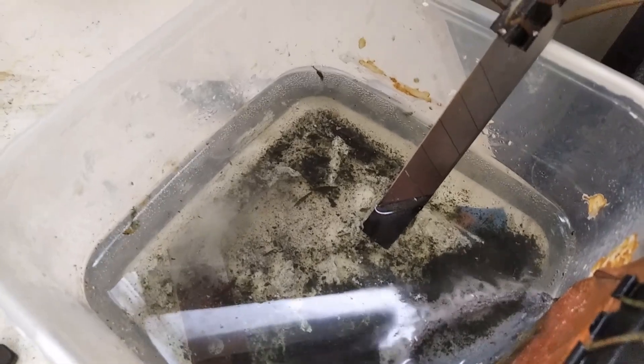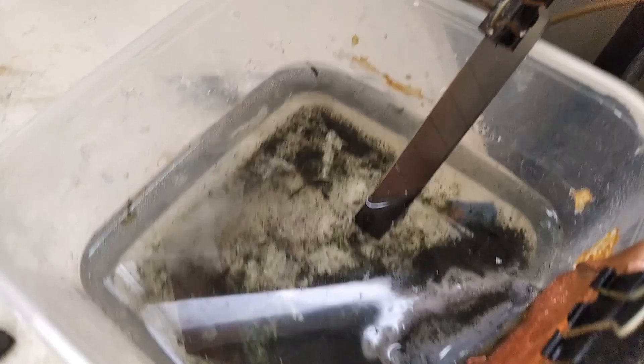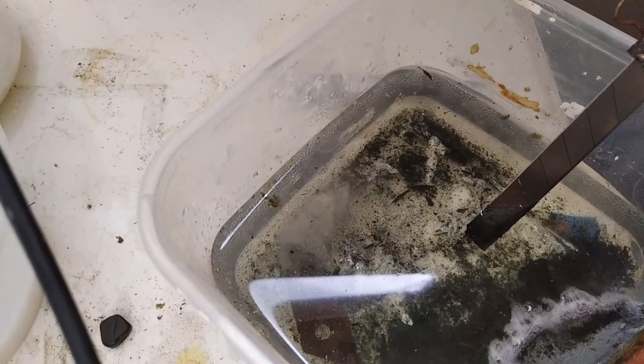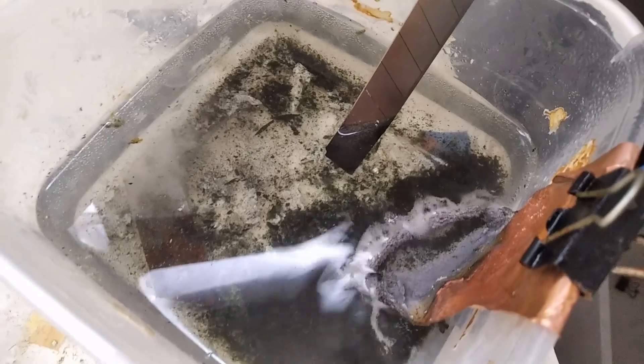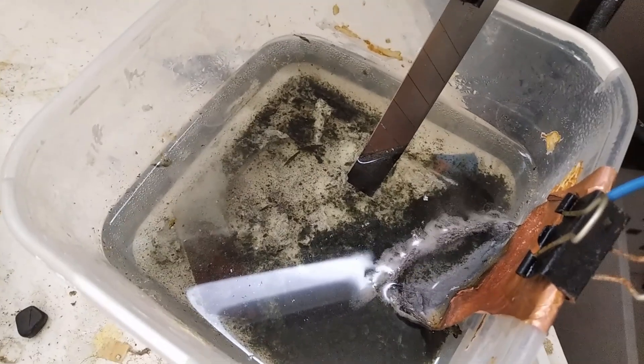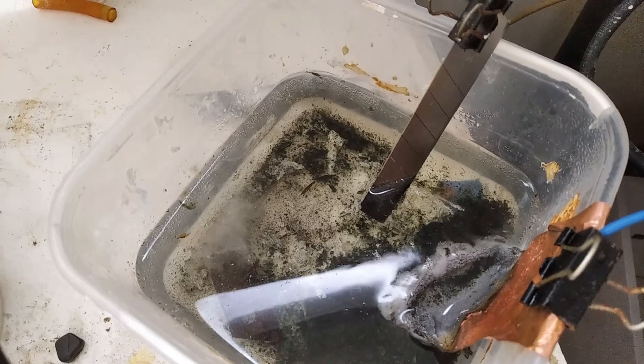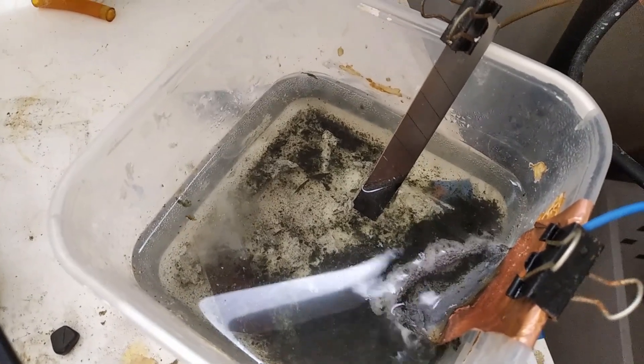Iron 3 sulfate is produced in this reaction due to direct oxidation at the anode. Iron 3 will not plate onto the cathode. To reduce iron 3 back into iron 2, you need a piece of iron in solution at the same time — this ensures any iron 3 ions react directly with it, forming back into iron 2, which then plates onto the cathode. That configuration is what makes this process work.